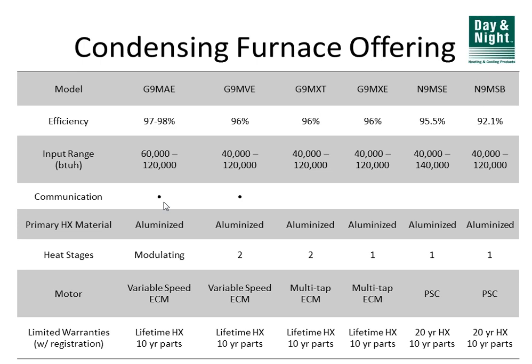All heat exchangers on the current 90% condensing furnace offering from Day and Night are aluminized steel on the primary. The G9MAE has a modulating gas valve that can go from 40 to 100% in 1% increments — basically a 61-stage furnace. The blower is a variable speed ECM blower — an electrically commutated motor, a digitally controlled direct current motor — and we can tell it what speeds we want it to run at, dictating speed in conjunction with how we modulate the gas valve.